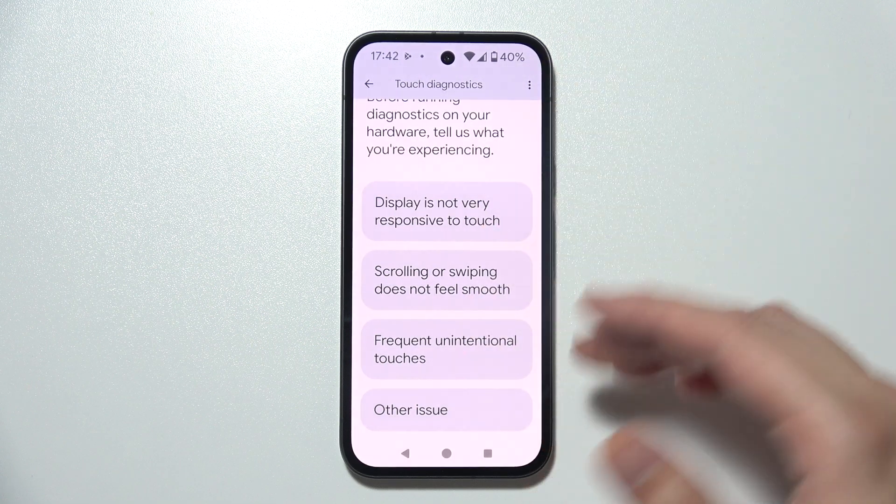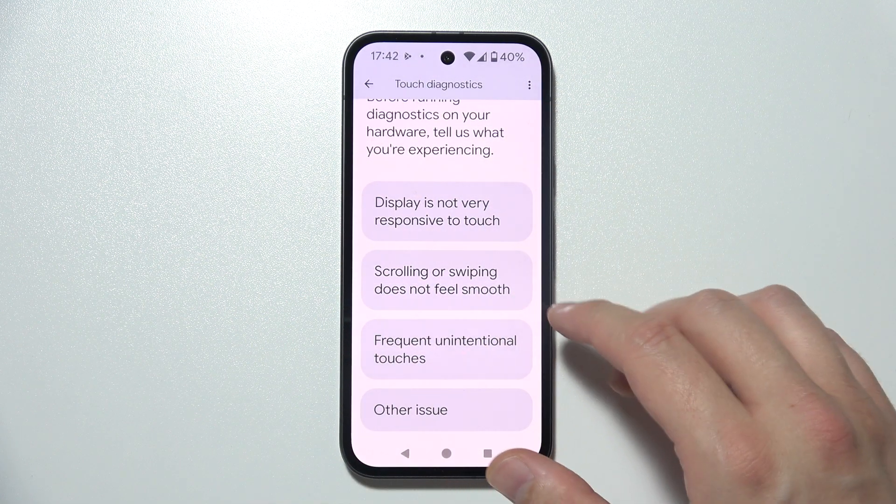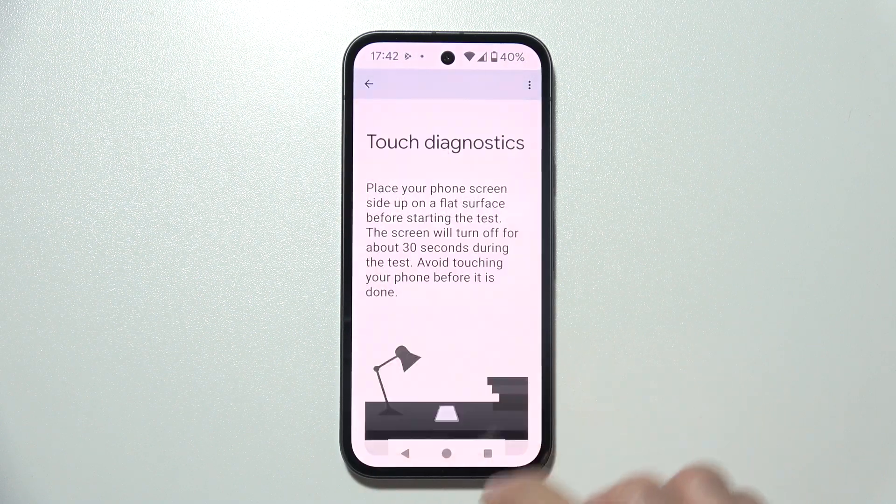As you can see, there are a few options: display is not very responsive, scrolling or swiping does not feel smooth, or frequent unintentional touches.